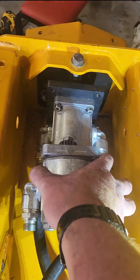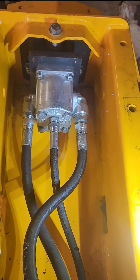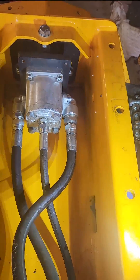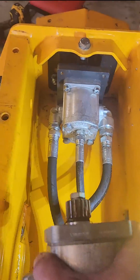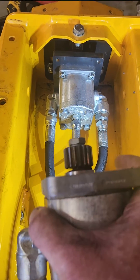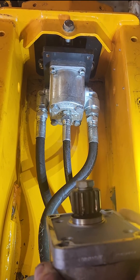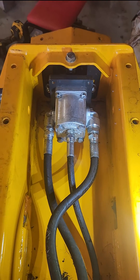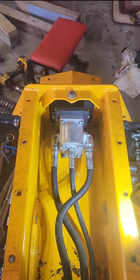It'll slide right out. It's gear driven, so there's no reason to take out the entire bearing housing and take off the pulleys and all that stuff. You just slide it right out. Then you get the new one and slide it right in. If you're having trouble getting the teeth lined up, just give the mulcher head a little bump with your hand, turn it, and this thing should slide right in. Tighten those four bolts up, put your lines back on, and you are good to go.